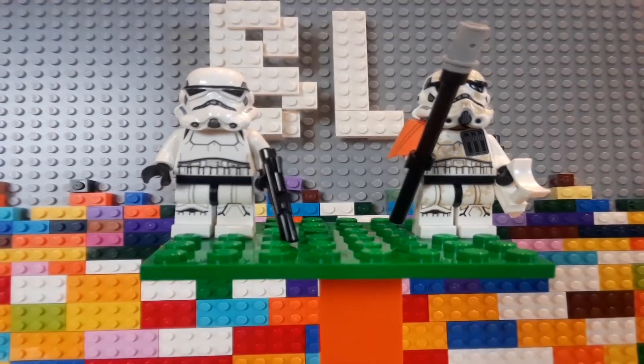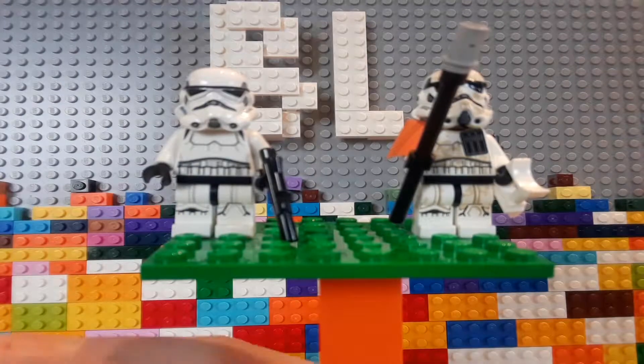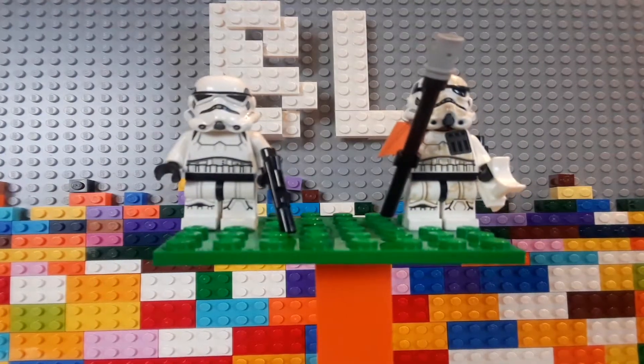Hello everyone and welcome to another video. Now if you remember back to my last haul video, I showcased a new set from 2019 that I got. It was the Dewback and Droid Escape Pod Microfighter set.